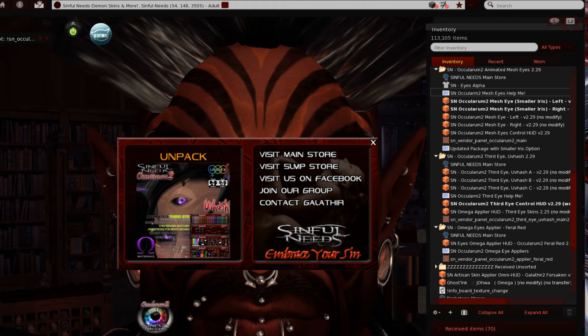Welcome back. I'm going to have a look at the brand new, soon-to-be-released — I'm doing this video before I even put them in the store — Simple Needs Ocularum 2 Third Eye. In particular, this one is going to be the Uvhosh, the horizontal eye. For those Lovecraftian in the know — that's one of the names I borrowed from the Cthulhu mythos, famous for eyes and tentacles, so it seems appropriate.